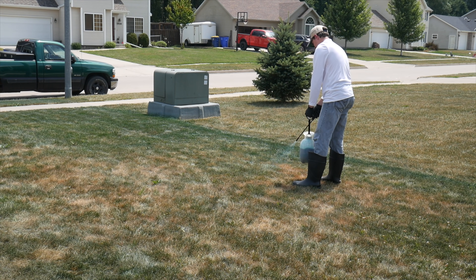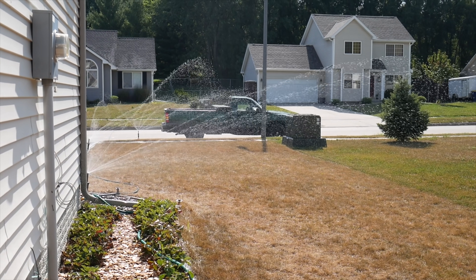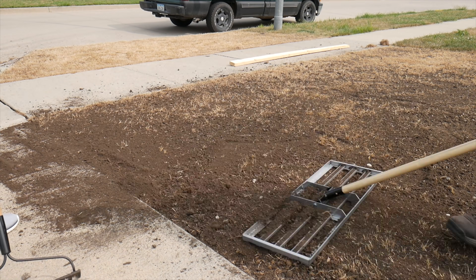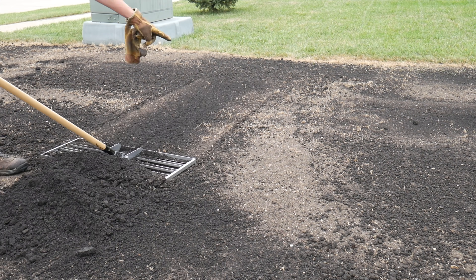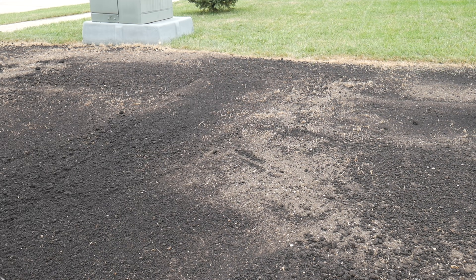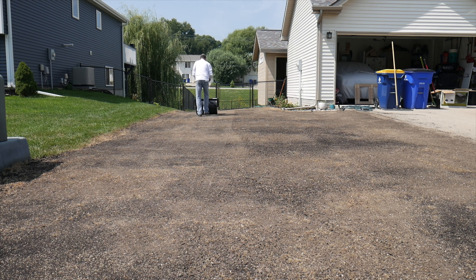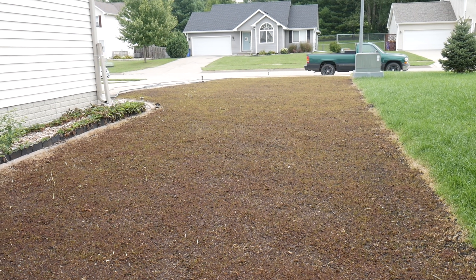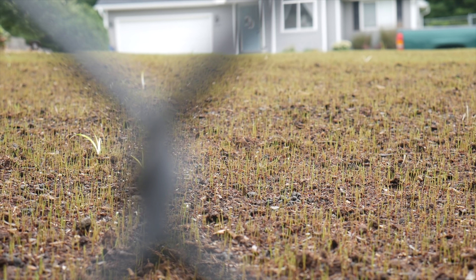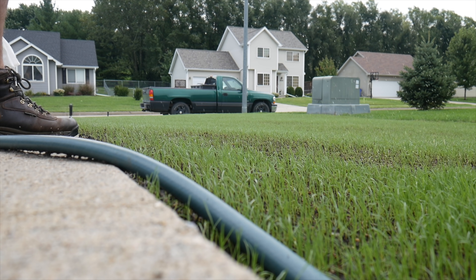Then things got a little crazy when I killed off my side yard and began a complete renovation of that area. I began the pretty strenuous process of trying to level out the whole area with new soil and make it as flat as possible before putting new seed down. Then there was seeding, rolling, and watering. Three days later I actually already saw some perennial ryegrass pop up. However, torrential rains came and washed out a lot of my seed, so more seed had to go down.